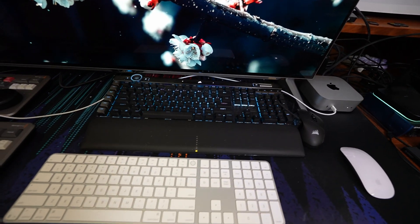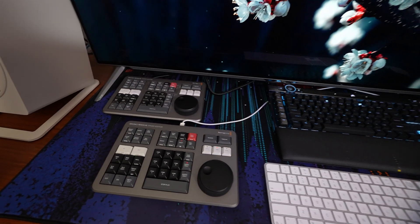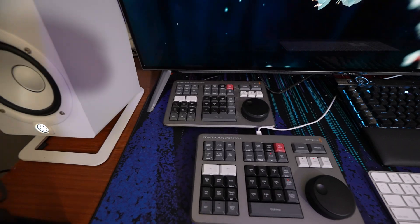Having all these extra things on the desktop is annoying — two keyboards, two mice, and I don't know if you noticed the two speed editors. I'll link a video below where I bought the second speed editor to use with the Mac, since I always leave one attached to the PC. So now I have another one for the Mac and I have two of them back to back here, which is a little weird — but if you're watching the channel, I'm a little weird.